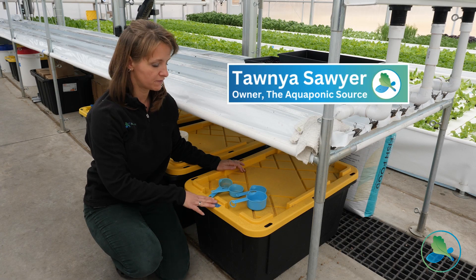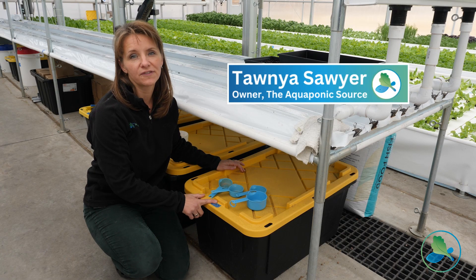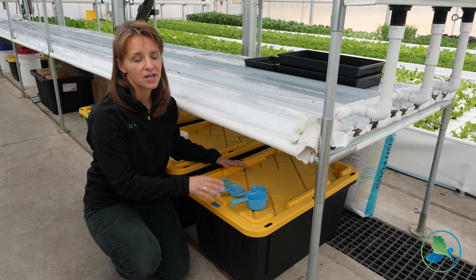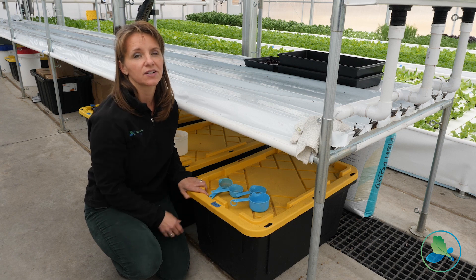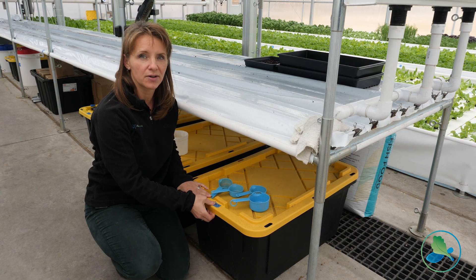We're getting ready to feed our fish. We feed them stage four aqua nourish — the adult fish food. We keep it in these bins because we want to make sure that mice and birds, even if they could get in the greenhouse, can't get in and bother our feed.